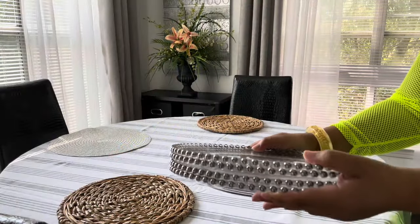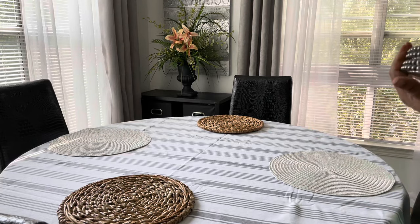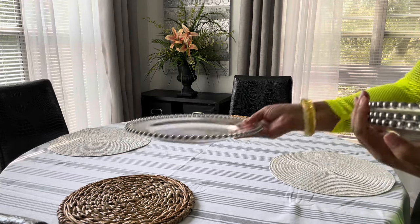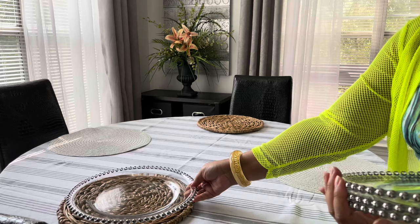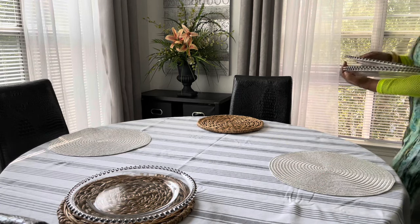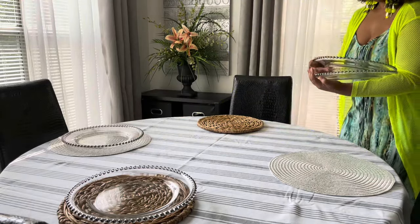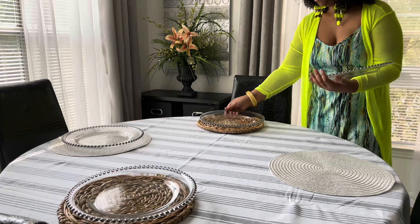I have these beaded charger plates — these are glass. I bought these years ago from Amazon and these are my favorite. I have used these I don't know how many times, but they are my absolute favorite. I will link them in the description box, but I think these are a must-have.